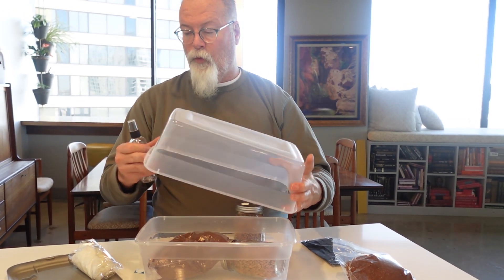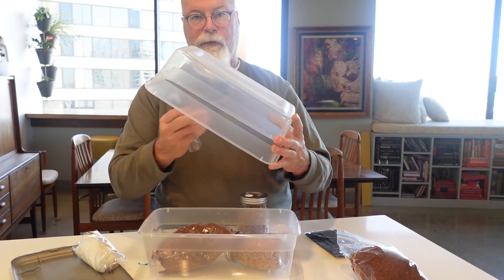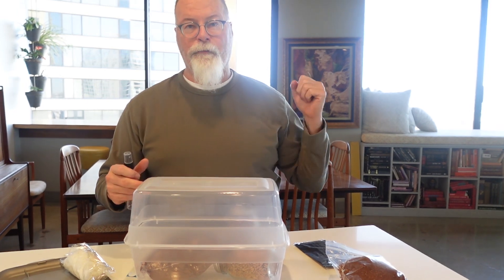With this, remember, you want it to be like 80–85% relative humidity. So mist, mist, mist — keep it cloudy and keep this wet. And then you'll see the mushrooms grow, and you will be a mushroom growing wizard.